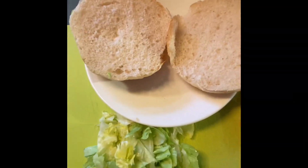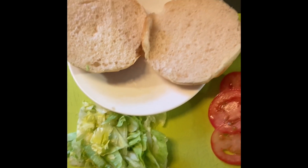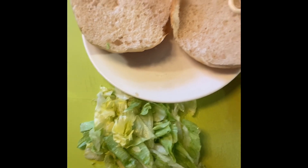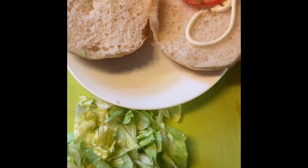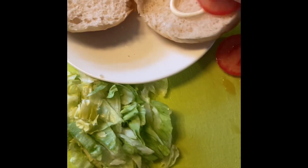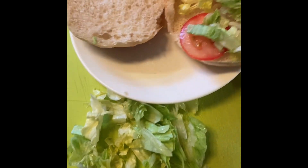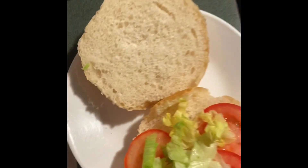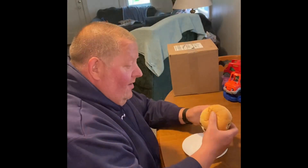We're gonna assemble the smash burger. Got a nice bun, some mayo, tomatoes, and a little bit of lettuce. I think I'm gonna go with the jalapeño one. Let's put it on there and see how it tastes.